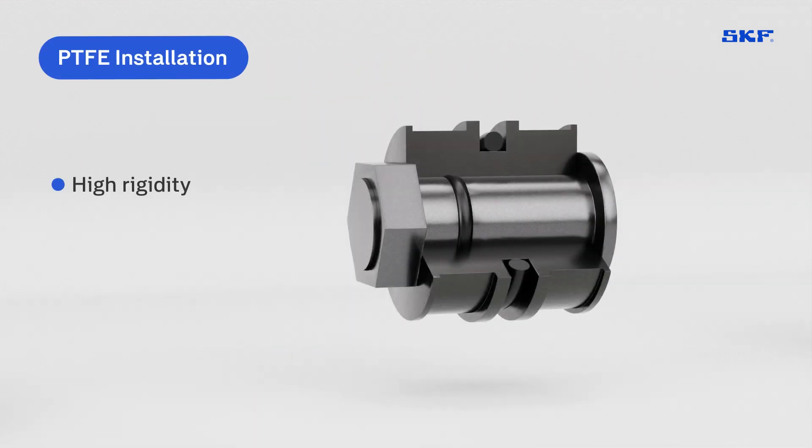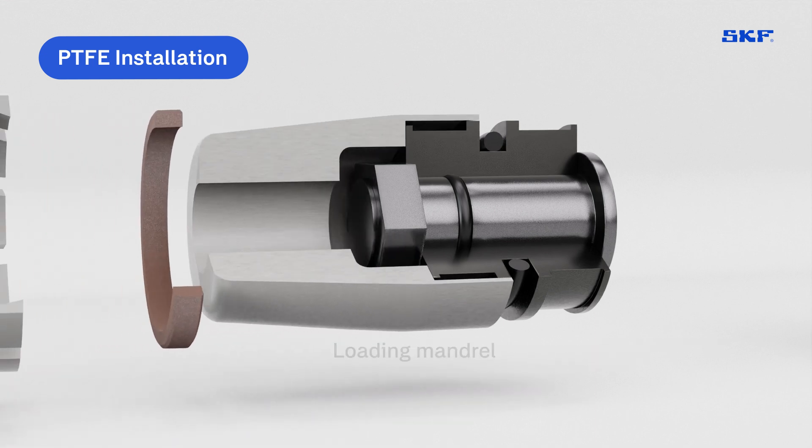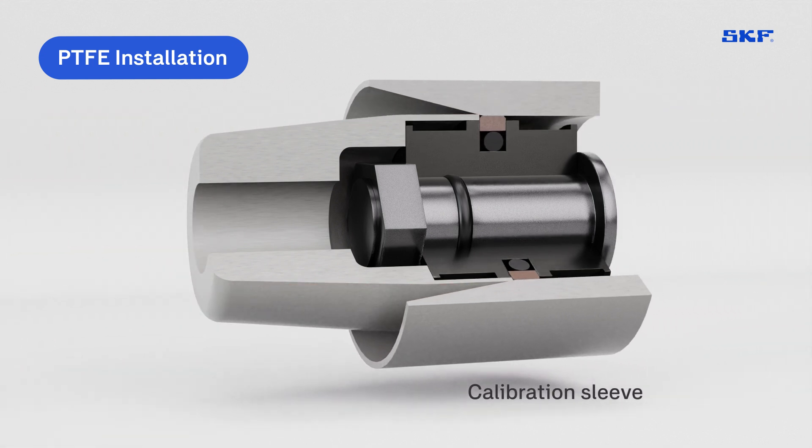Due to the high rigidity of PTFE, installation requires several tools for proper positioning. It starts with the loading mandrel to push the seal into place, followed by the expanding sleeve to deform it as needed, and finally the calibration sleeve to ensure correct diameter into the housing.